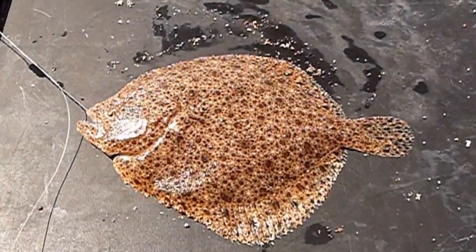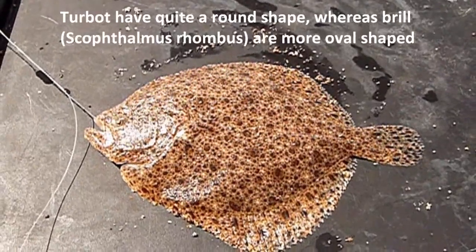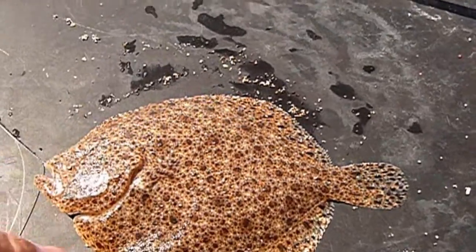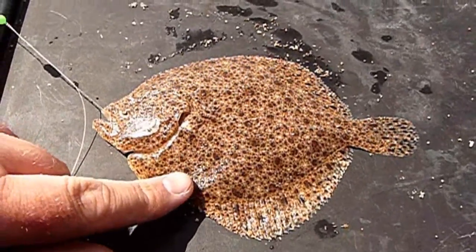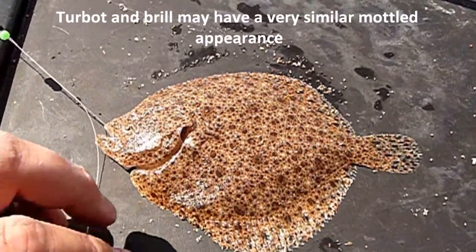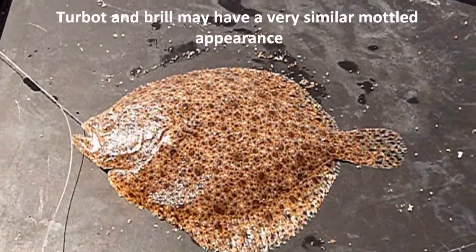Turbot are really quite distinctive in that they have a round body outline, and all you can really confuse them with is a brill, which has got a more oval body outline. The coloration of the fish can be very similar though, and be very motley, really blending in with the sand that they live over.